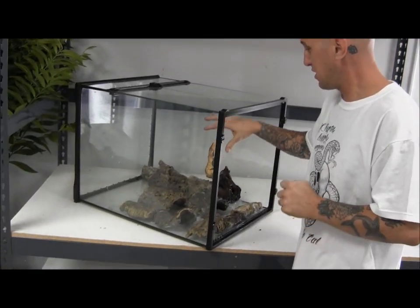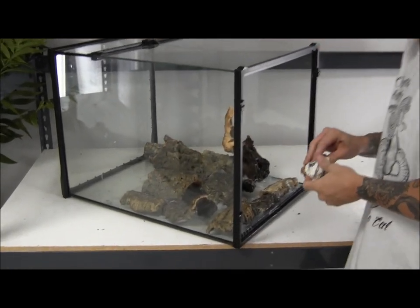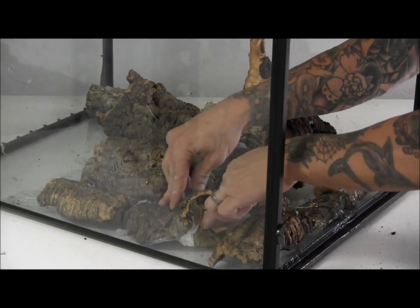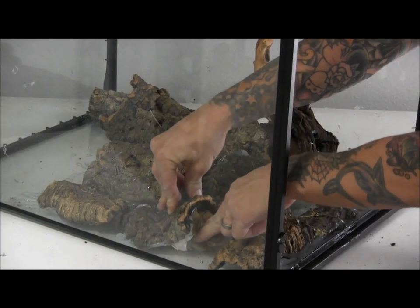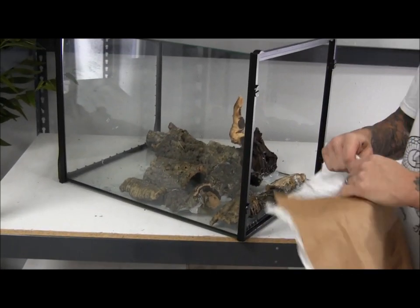Now that we're working on the background and have the silicone somewhat in place, for the cork ground that we're using to plant plants in, we're going to go ahead and take paper and stuff it into the holes so that we can keep those areas open.